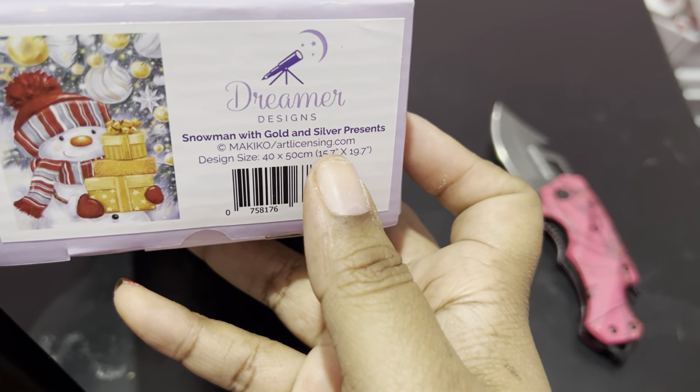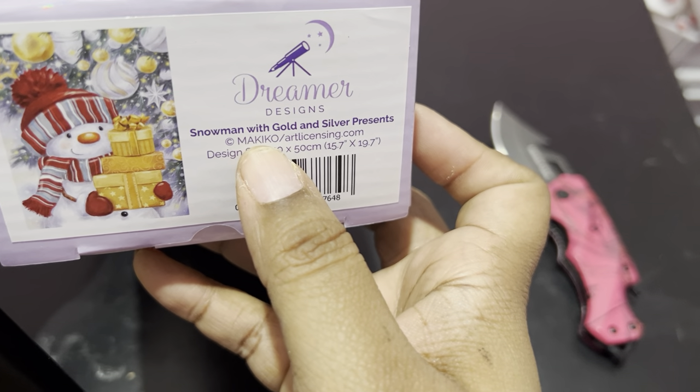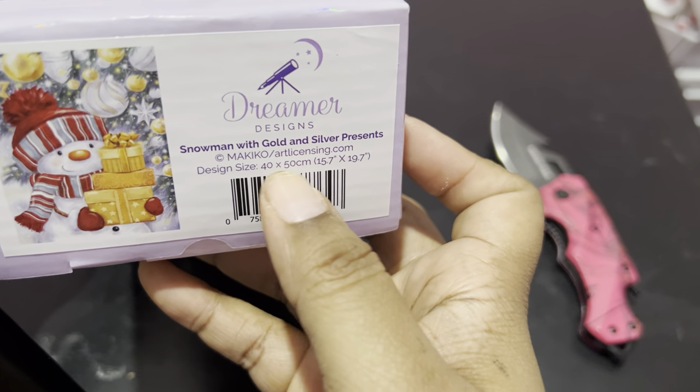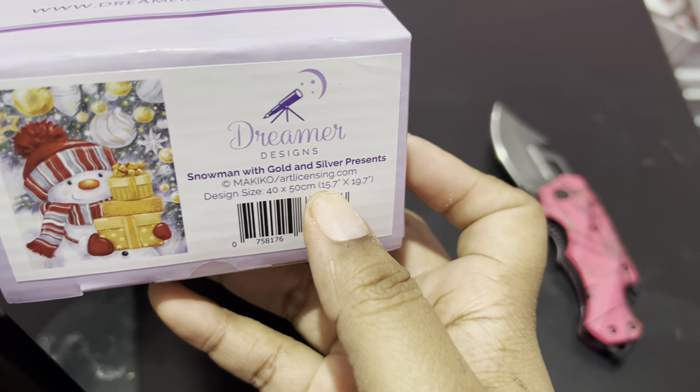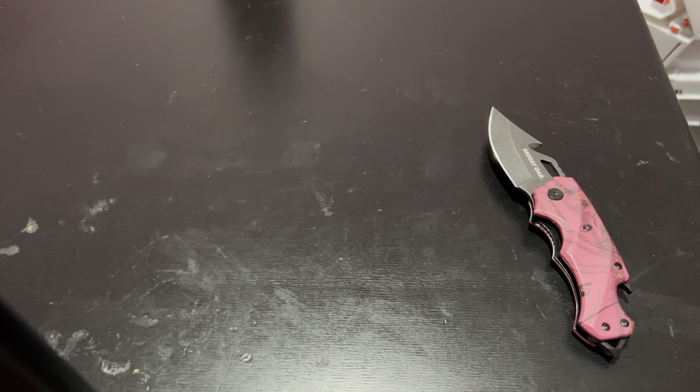So what are we unboxing today? Snowman with gold and silver presents. It looks like it's by Makiko, so it is artlicensing.com, 40 by 50, or 15.7 by 19.7. So let's get into it.